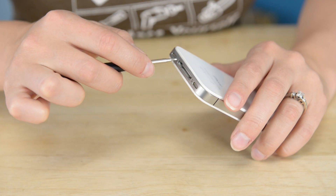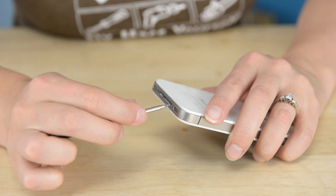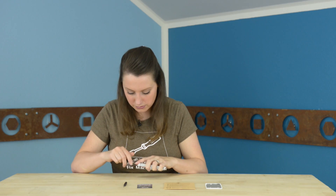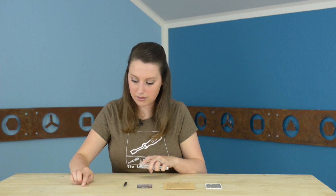This mod is quick and easy — it's only going to take five minutes at the most. I've got a few minutes so I'm going to put mine on right now. First thing: take out the Pentalobe screws, and then once those are out, we're going to pop this back panel.